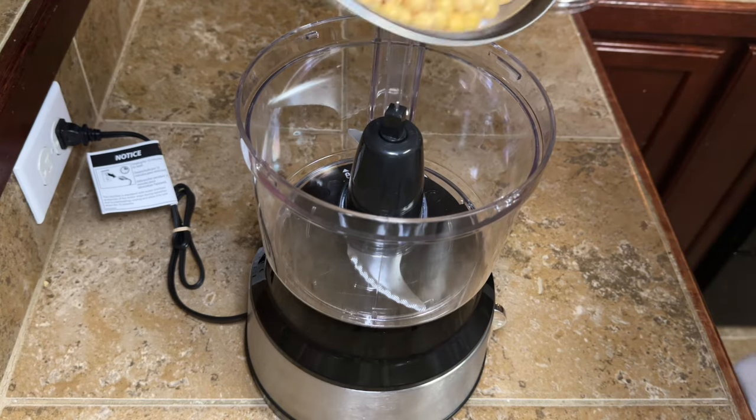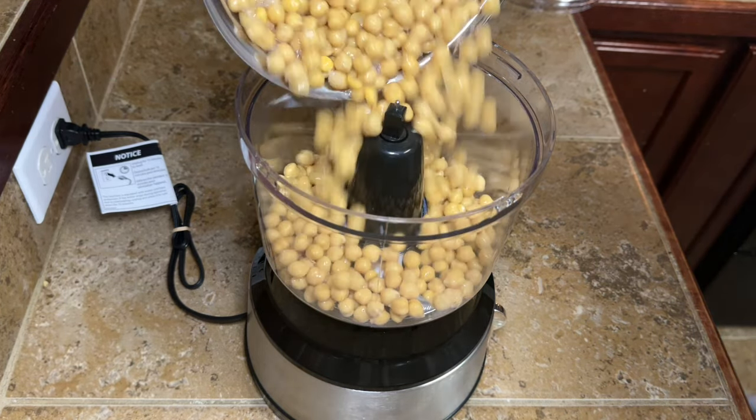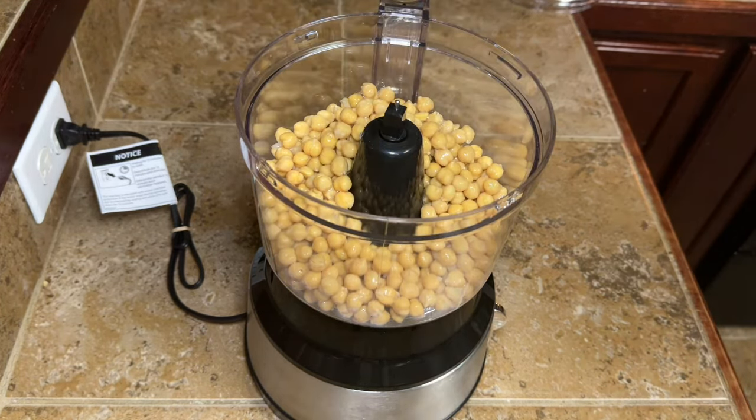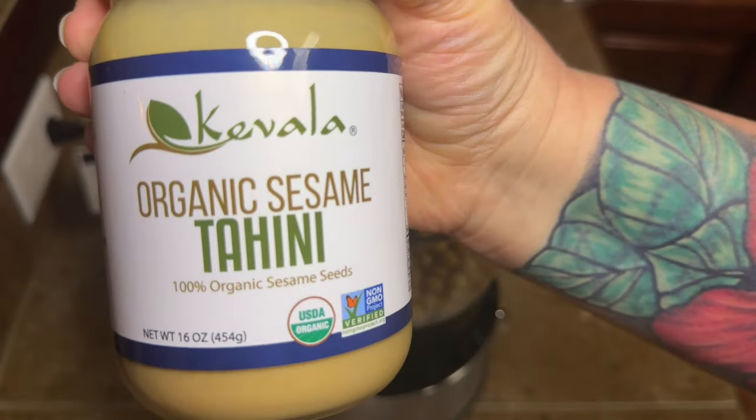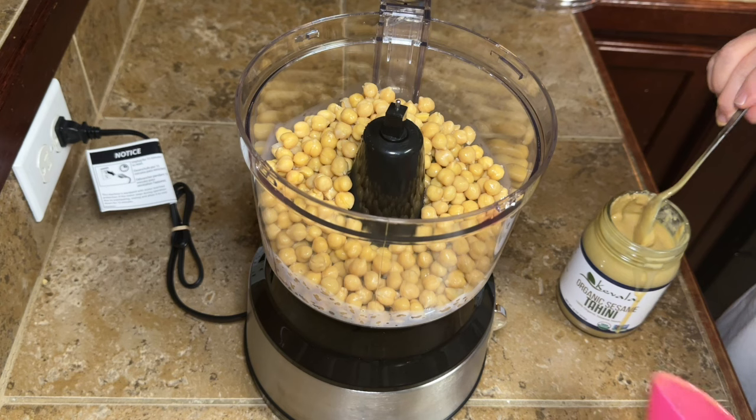The first thing I did was I took two cans of chickpeas — or garbanzo beans, whatever you want to call them — and I drained and rinsed those. Then I put them right over in my food processor. Now I'm going to need a third of a cup of this tahini.